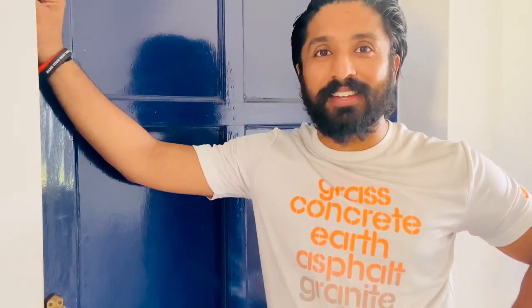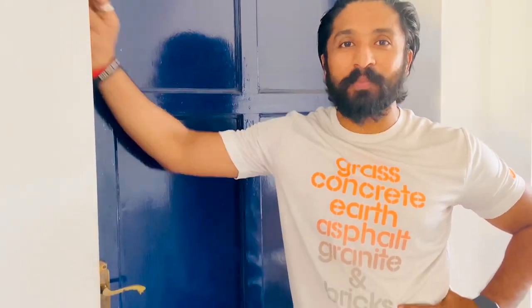Hello everyone, welcome back to the next episode of the home workout series. I am your trainer Sandy and today we will do an unconventional kind of training. You might have heard about the strongman competition and the training of the strongman. Let's see how we can go about it.